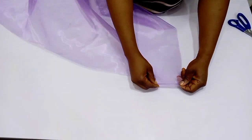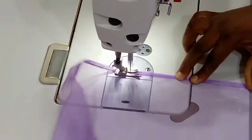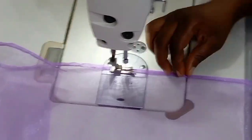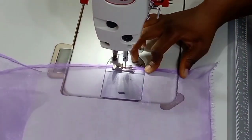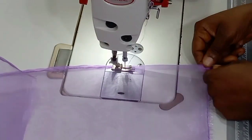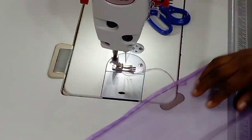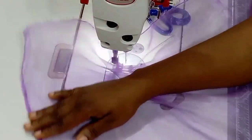The next step is to go ahead and fold the edges of the organza, and I'm going to fold using a tiny stitch. I'm folding this very tiny so that it should be enough to accommodate the width of my fishing line. After I've done that end, I'm going to go ahead and repeat the same thing to the other end.